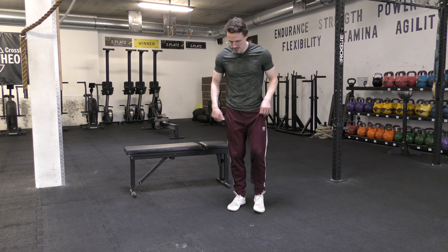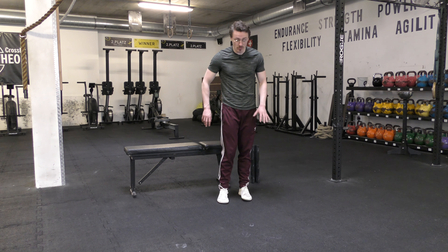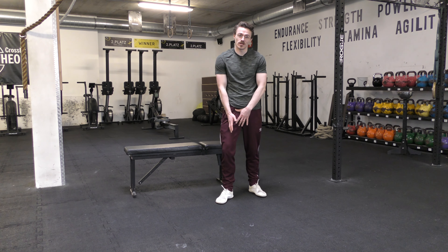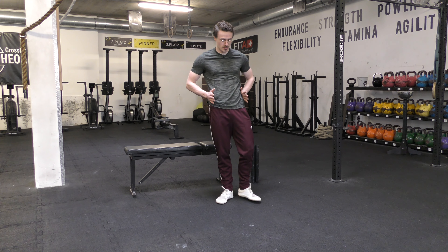In terms of positioning, I want my foot angled out. This will allow me to get more into my adductor as I reach back. What that means in terms of pelvis adjustment is we're not going to try and keep it perfectly square.